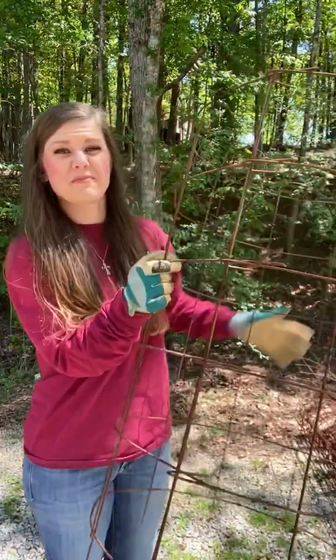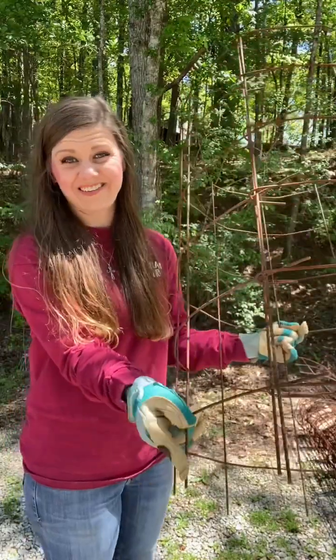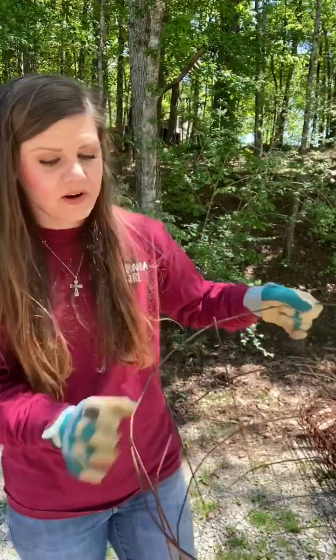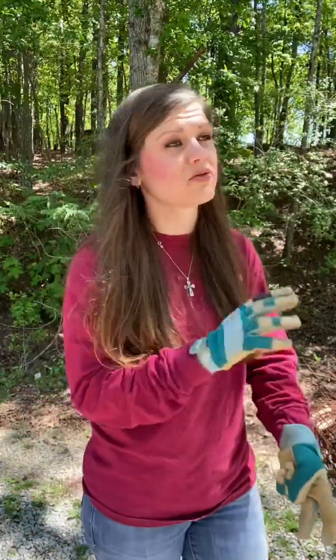The tomato cages we've used before don't have any way to stake themselves into the ground, so I always take rocks out of this pasture garden and put them around the bottom of the cage — but that's not ideal. I love these cages because we've made our own stakes on the bottom. Tomato cages are very expensive to buy. If you've got this wire laying around — or even chain link fence — use it.